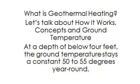What is geothermal heating? Let's talk about how it works, the concepts, and ground temperature.